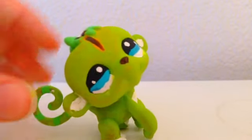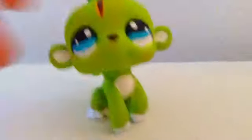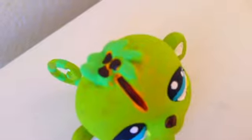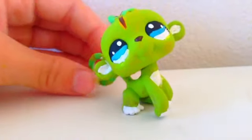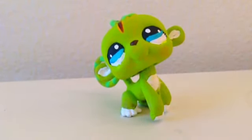All right, so I'm all done with my custom LPS monkey, and I think it turned out really good. In case you didn't know, that's supposed to be a palm tree. But yeah, overall I think it turned out really cute. Thanks so much for watching, and please subscribe. And if you did like the video, then please click the like button below.